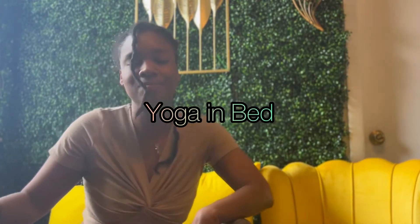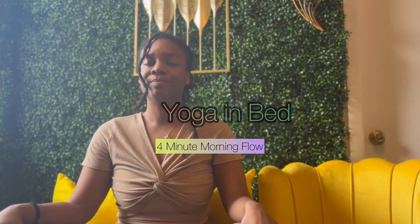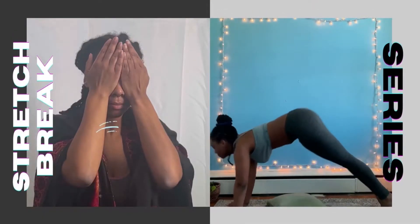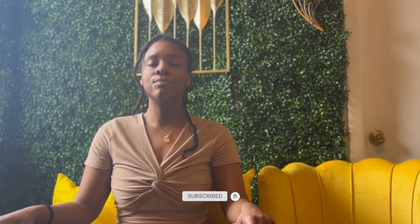Good morning everyone, this is Africa. I hope you're feeling well today. We're going to go ahead and do a morning stretch. Feel free to stay in your bed or find a comfortable seat on the floor or in a chair. I'm currently sitting cross-legged. Alright, let's get started — gently close your eyes.